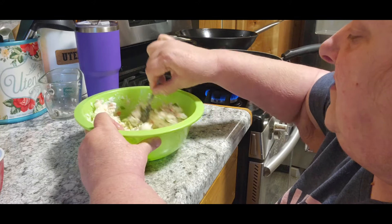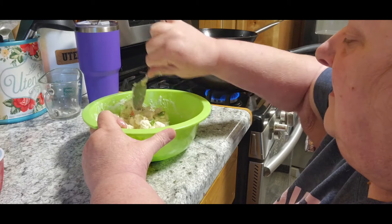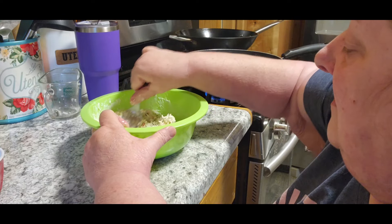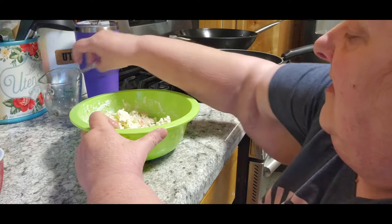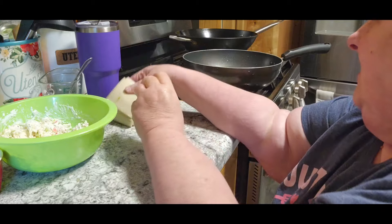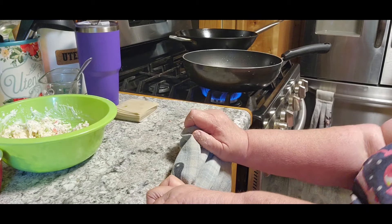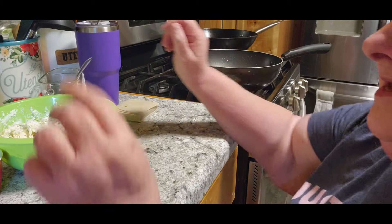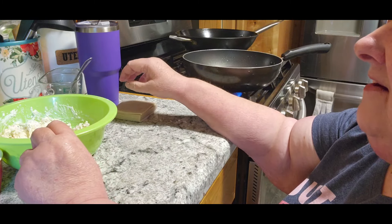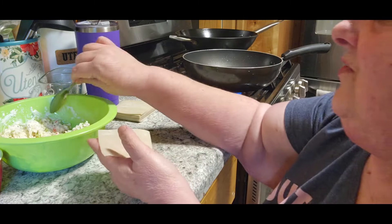I watched another girl who did hers with a scoop. I think I'm going to do it the way I've seen this other girl do it. Now I have my wonton wrappers and I'm going to turn my heat up just a little bit. She showed a way that you probably don't have to use the water. I've never folded them the way that she showed, so I'm going to try it.